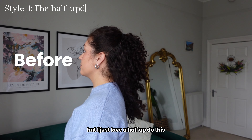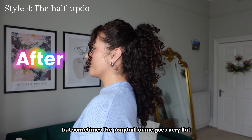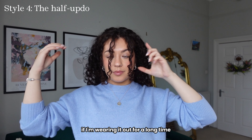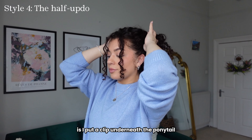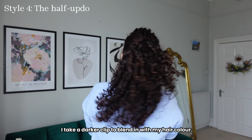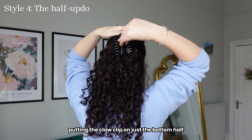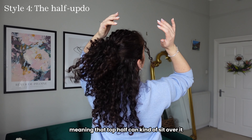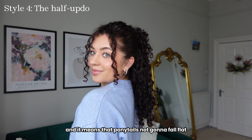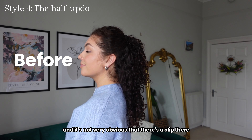I just love a half updo. They're so easy to do and so versatile, but sometimes the ponytail goes very flat for me. So what I like to do if I'm wearing it out for a long time is put a clip underneath the ponytail. I take a darker clip to blend in with my hair colour — this is optional — and I split the pony in half, putting the claw clip on just the bottom half, meaning the top half can sit over it giving a much fuller look. The ponytail won't fall flat if you're out and about, and it honestly stays like this all day.